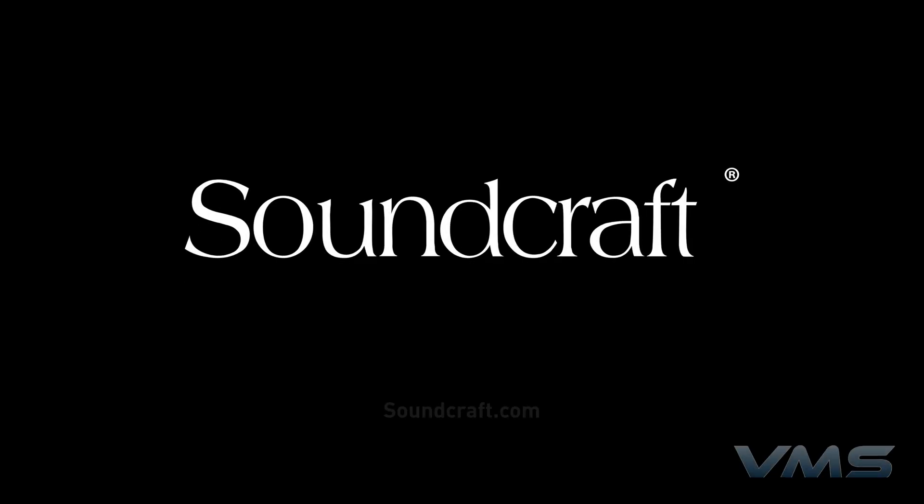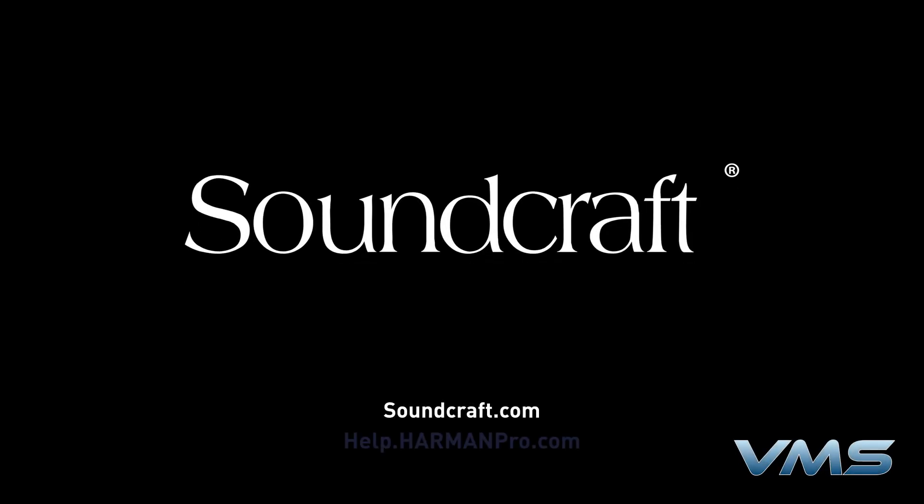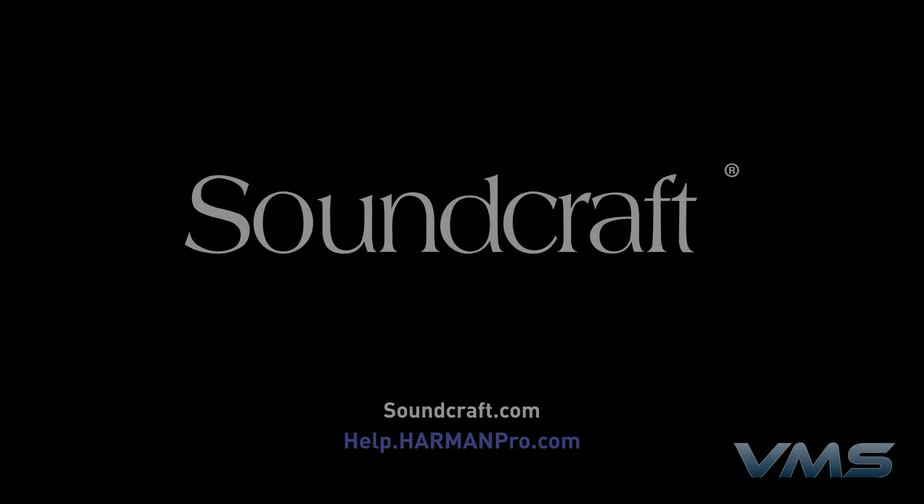For more news, product information, and troubleshooting tips, visit us at Soundcraft.com or our Anytime Help Center at help.harmanpro.com.